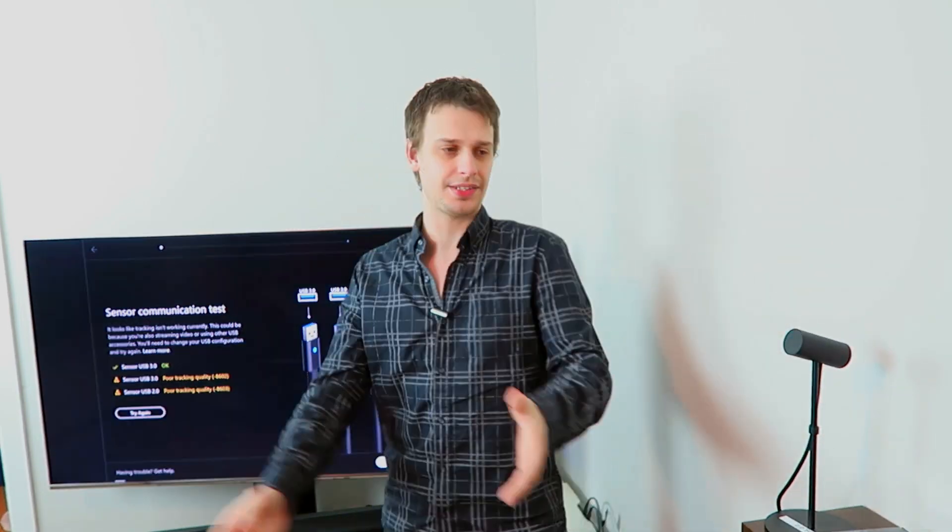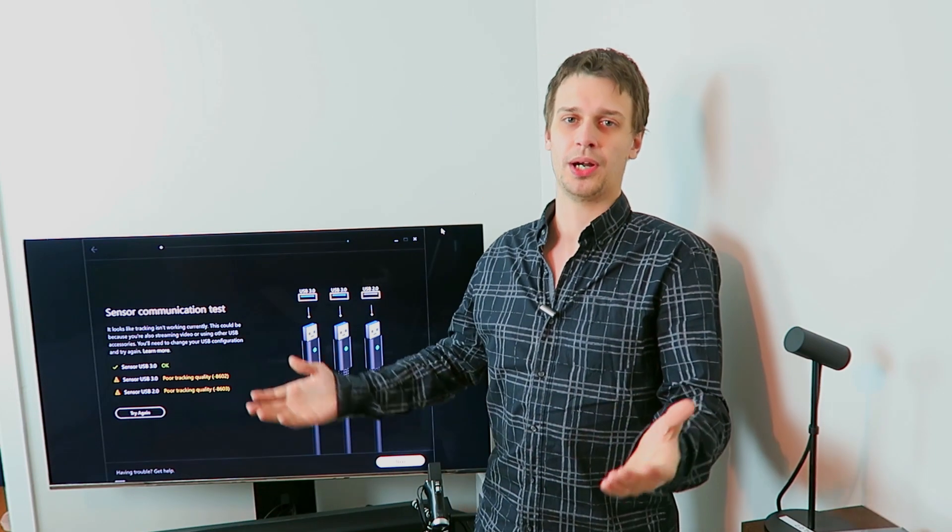There are a couple of things not listed in the setup guide. Sometimes one of the reasons this error gets thrown up is that the headset cannot be seen by all three sensors at the same time. Now, this isn't always the case, but it does happen sometimes, and it isn't actually listed in the Oculus documentation, as far as I'm aware.